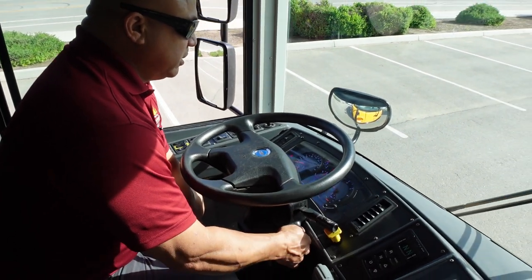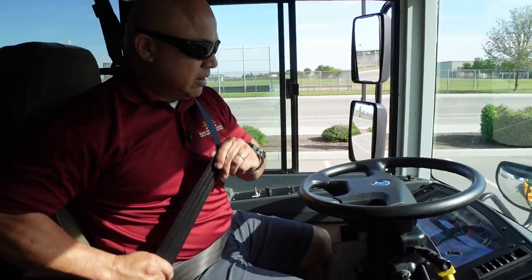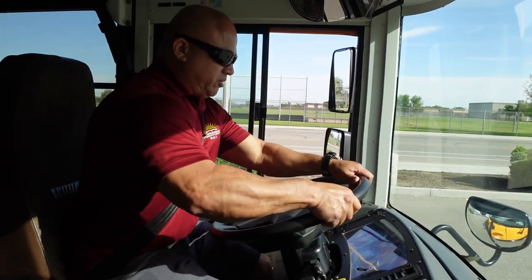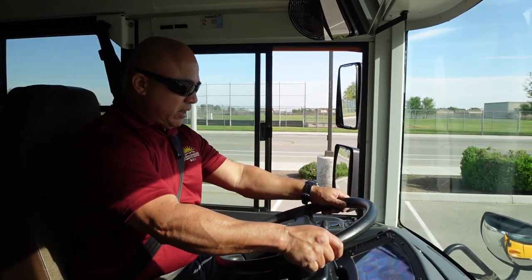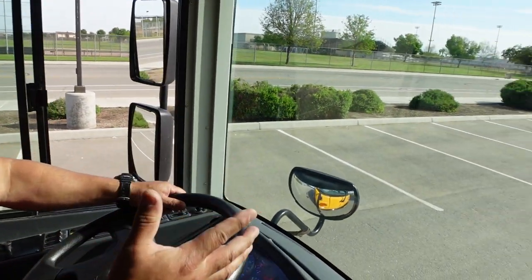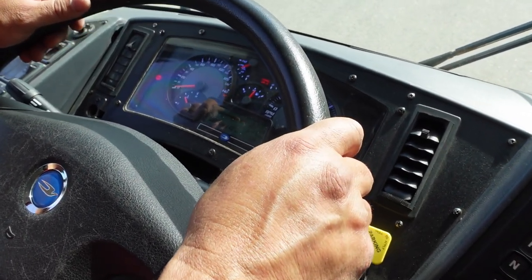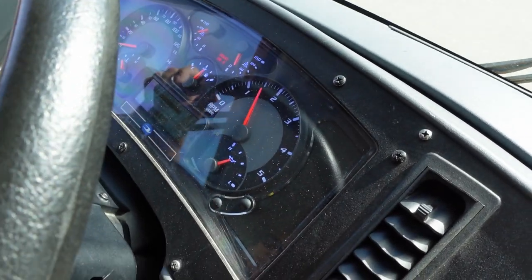I'm going to go ahead and start my bus, making sure my seatbelt is on. I'm going to put my bus in gear, release my parking brake, let my bus roll forward, and apply my service brake. My bus stops. Next, I'm going to recharge the system to 100 PSI or a little bit over, and then perform my last three stops. My last three stops are two with my service brake and one with my parking brake.